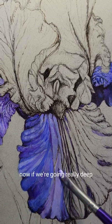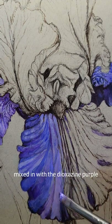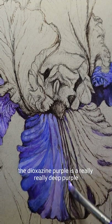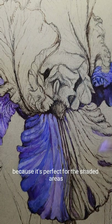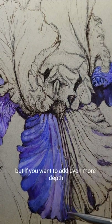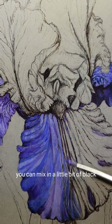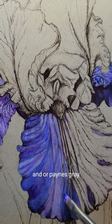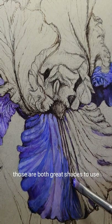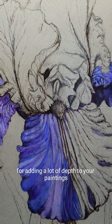Now if we're going really deep, you can use a Payne's gray mixed in with the diazinon purple. The diazinon purple is a really, really deep purple. I love to use it because it's perfect for the shaded areas. But if you want to add even more depth, you can mix in a little bit of black with the deepest purple and/or Payne's gray — those are both great shades for adding a lot of depth to your paintings.